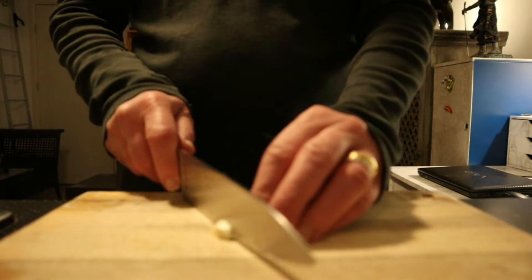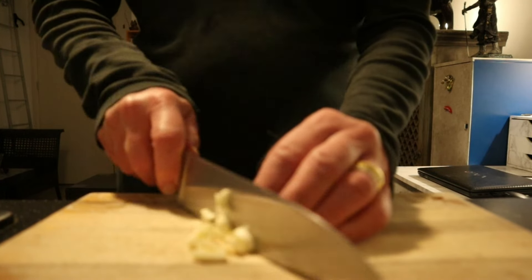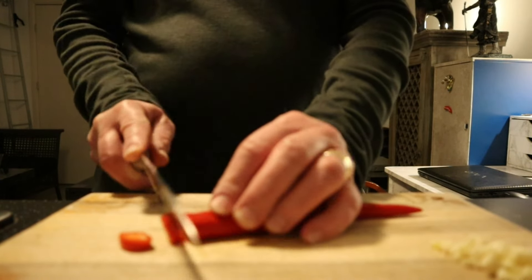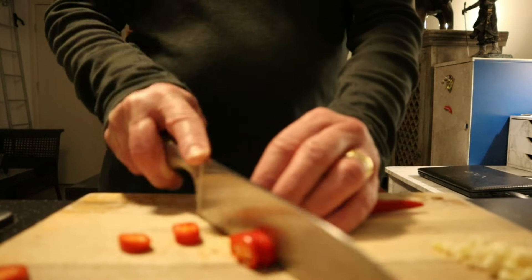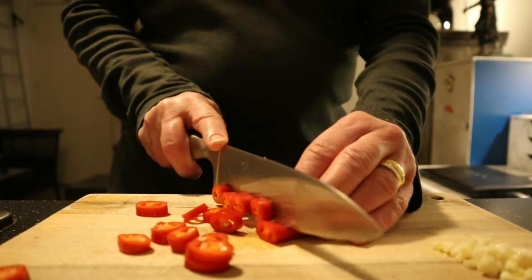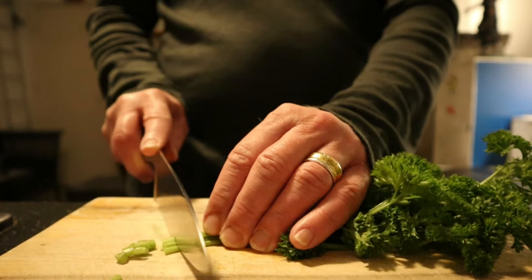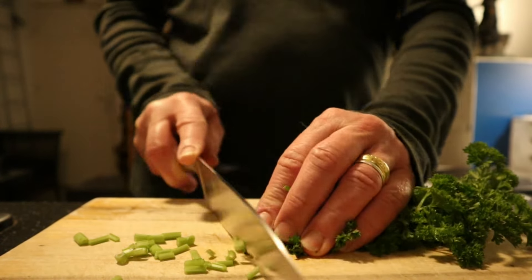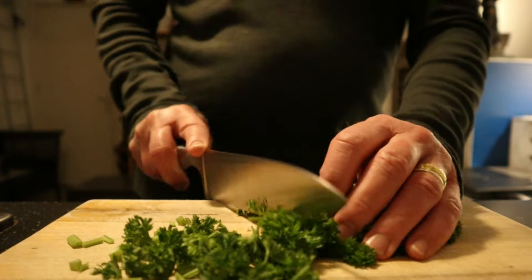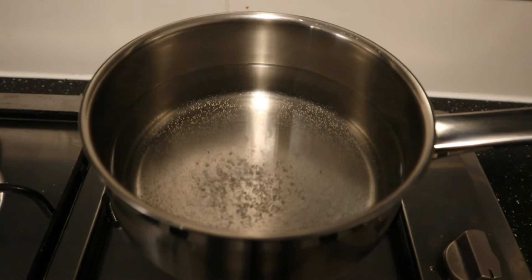I'm gonna slice these a little bit roughly, something like this. One red chili. Plus fresh parsley — I'm using everything, also the stalks, because there's much flavor in there. I'm gonna chop this up kind of roughly. The pasta water for my spaghetti is already boiling.